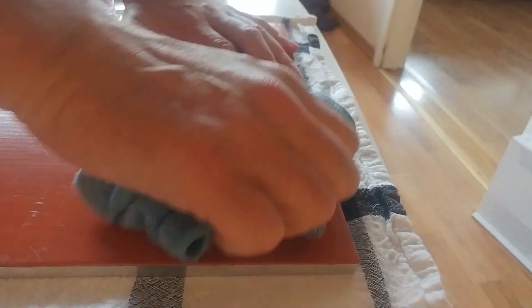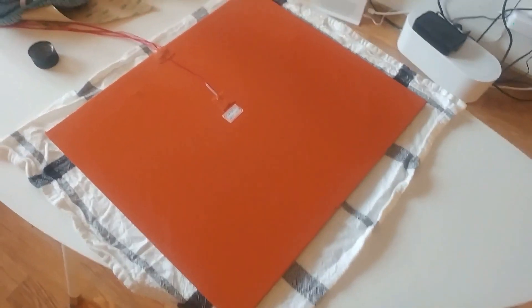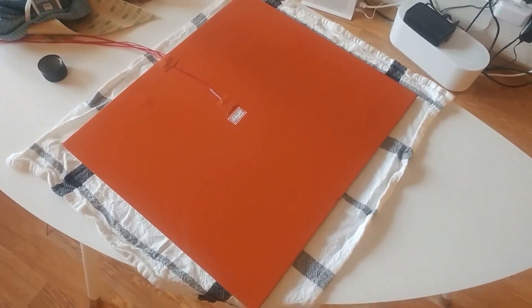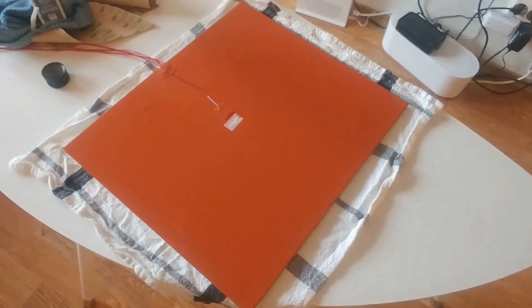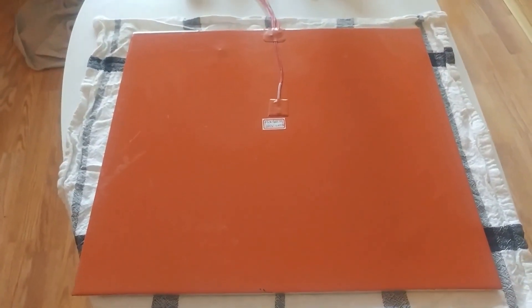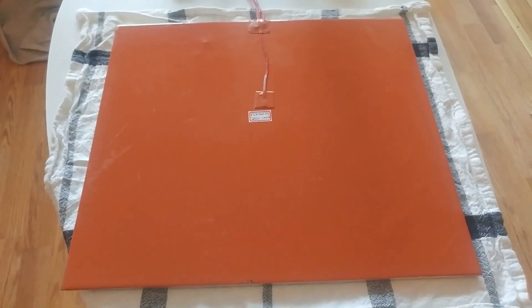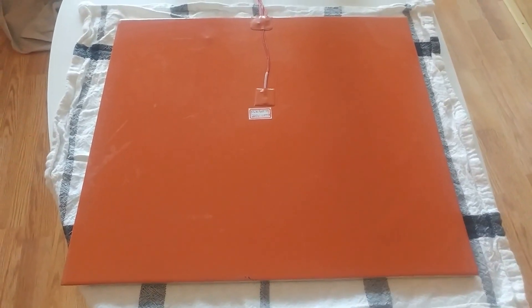There we have it. Sort of an instructional video on how to get a silicon pad onto your aluminium bed.